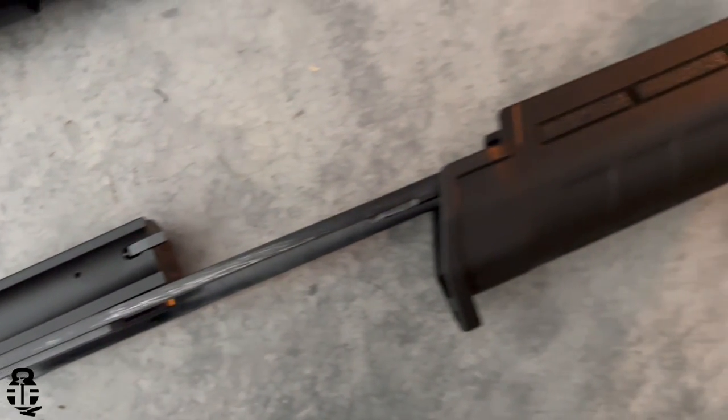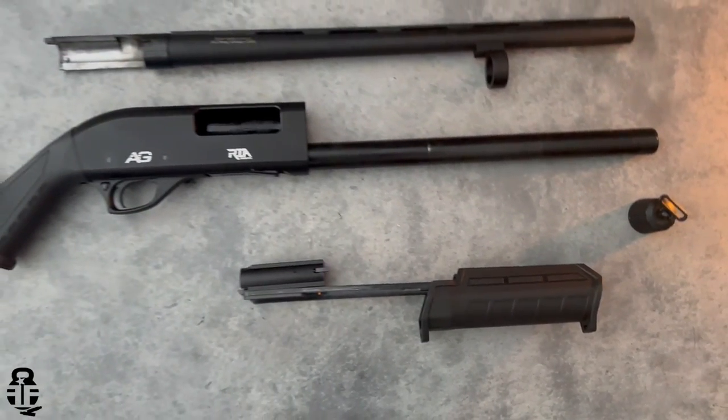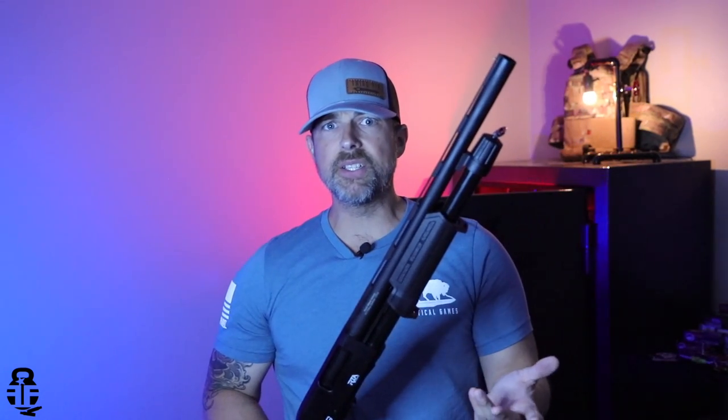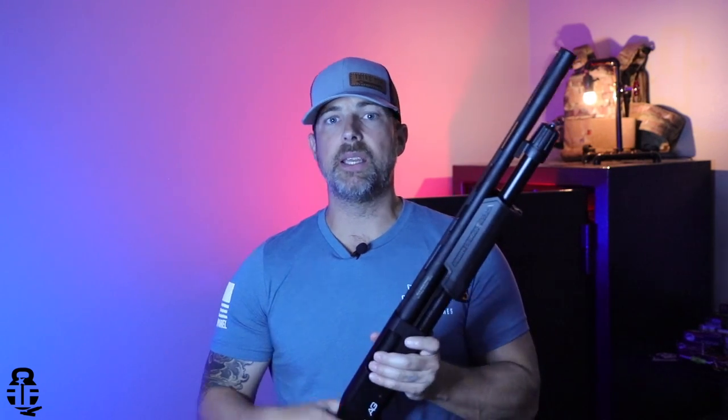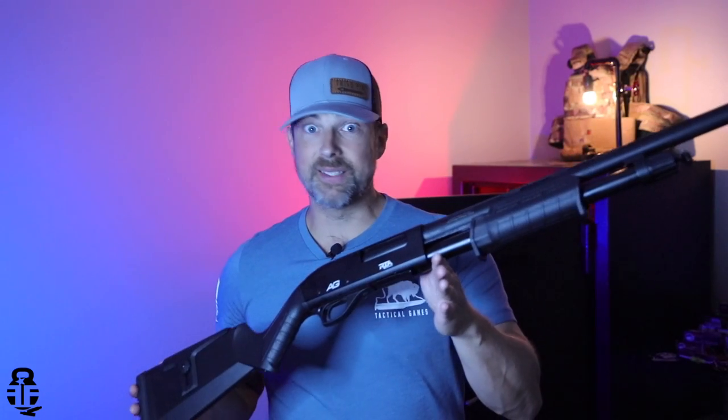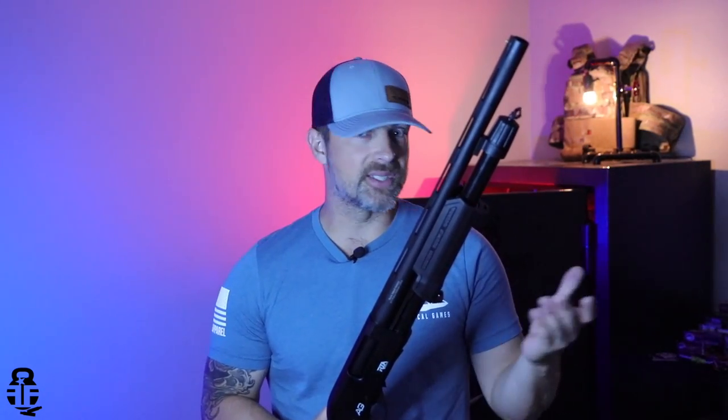I want to ask you guys: what are you looking for when it comes to shotgun reviews? Sound off in the comment section down below, because I want to gear future videos specifically to the areas you're interested in. If you're interested, please subscribe to the channel. I'm also on Instagram, and I do a weekly newsletter covering great deals on ammo, firearms, accessories, and gear. I also do a monthly giveaway — I'd encourage you to sign up.